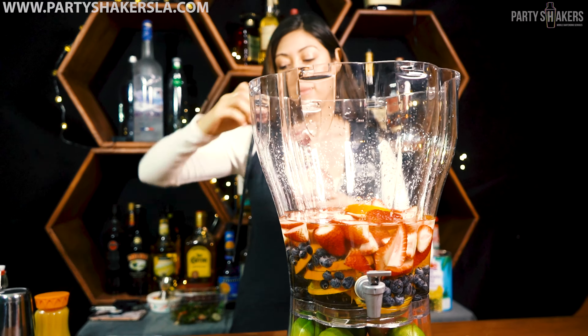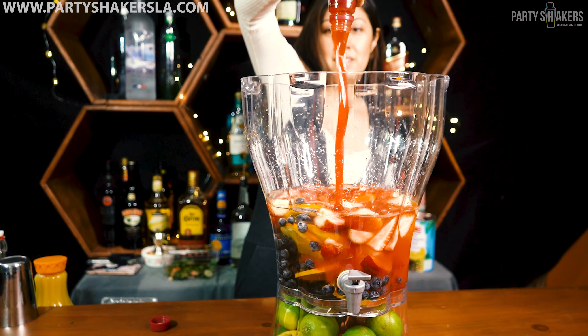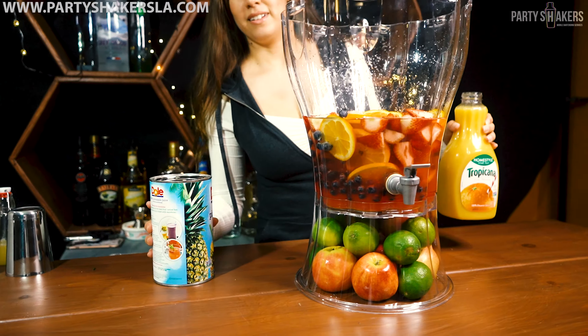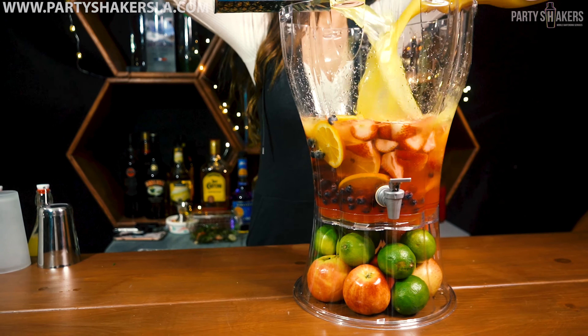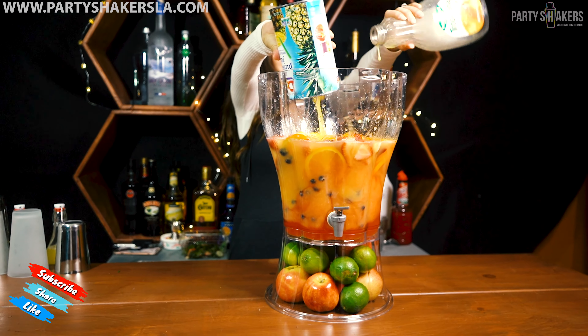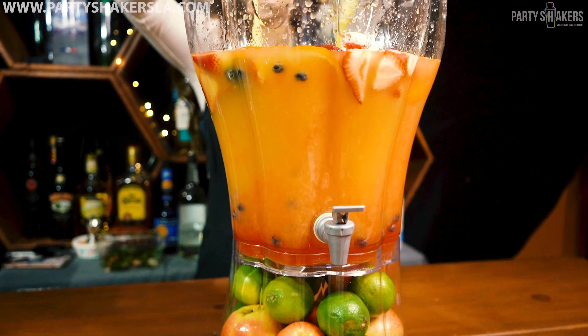How delicious! Now we're using watermelon puree — that is for color and taste, for some extra tropical taste. Now we're using pineapple juice and orange juice. Just dump them in there guys. We're using extra pineapple juice here.